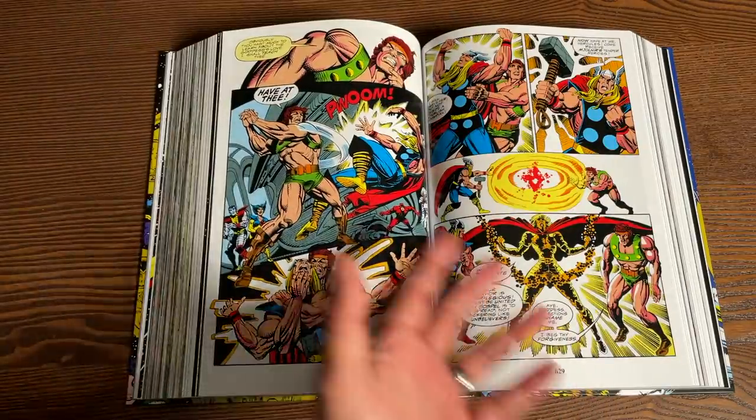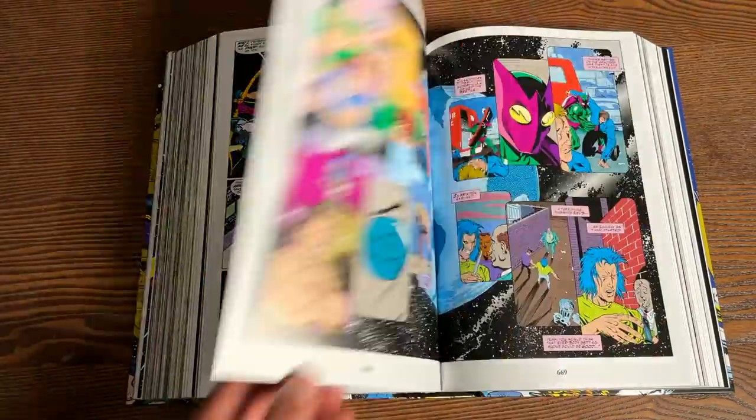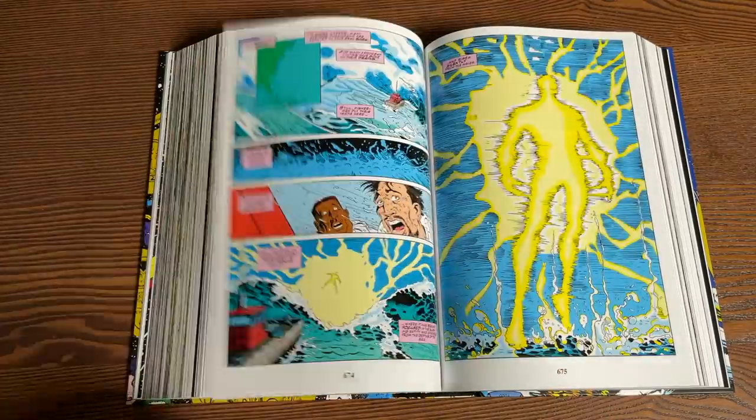I remember Simon Furman was wrapping up the run of Alpha Flight before it got canceled — Furman's the guy that finished out Transformers. And these issues of Thor have never been collected in any kind of format, so it's really cool to see them here for the first time in oversized format.